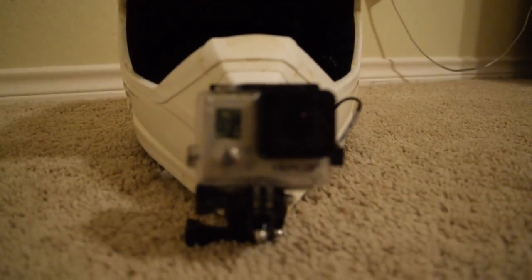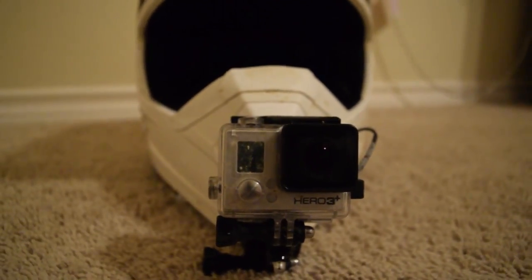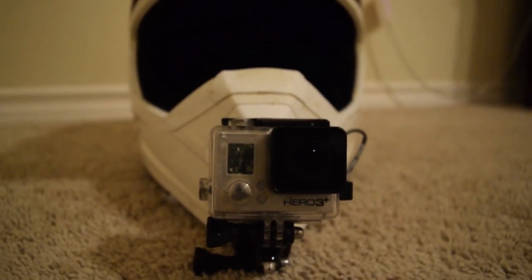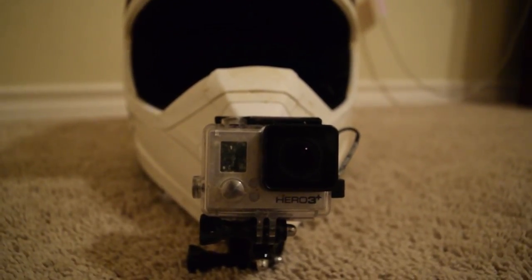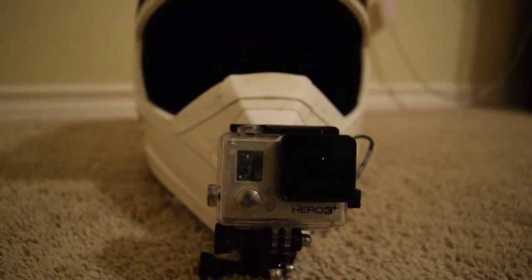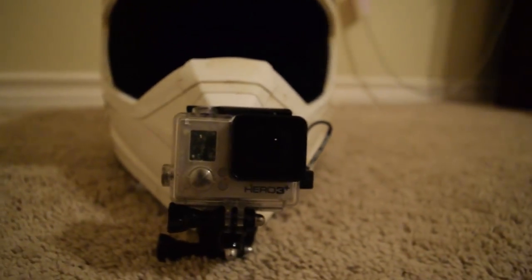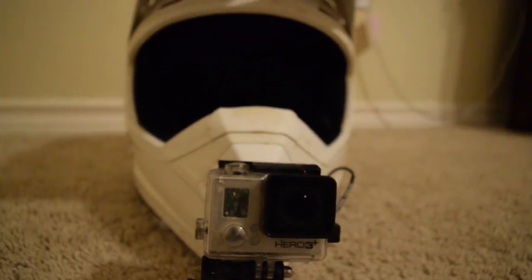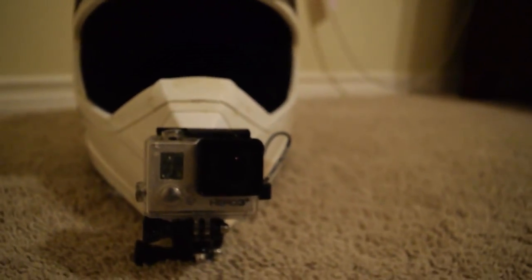It is a Hero 3 Plus Black. I actually like it a lot — I've had it for about a year and a half now. It has never given me any problems, never crashes or malfunctions. It's been a really good camera and the film quality is good. Many people want to know how I have my camera mounted.